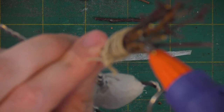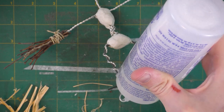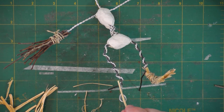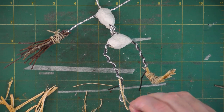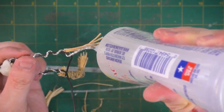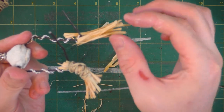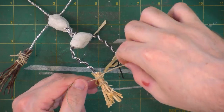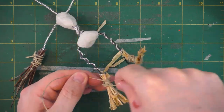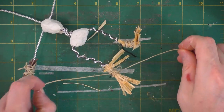Now I'll use my hot glue gun to put some twigs in the middle and help fill it out a bit. Next I'll use some Fabri-Tac and apply some straw around where the feet are. In the same way that we bound up the top of the twigs, I'll do the same thing with the straw here and it'll help hold it on to the ankles and feet.